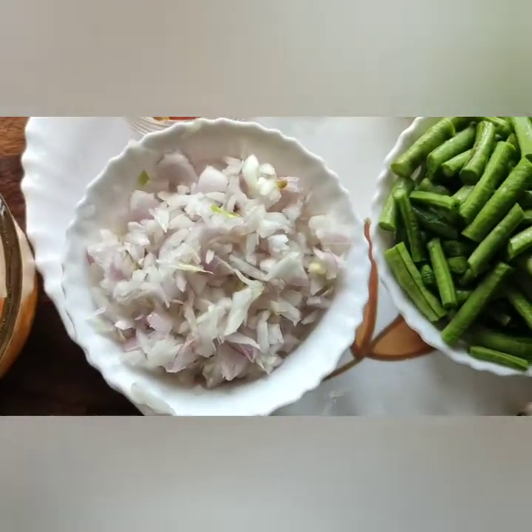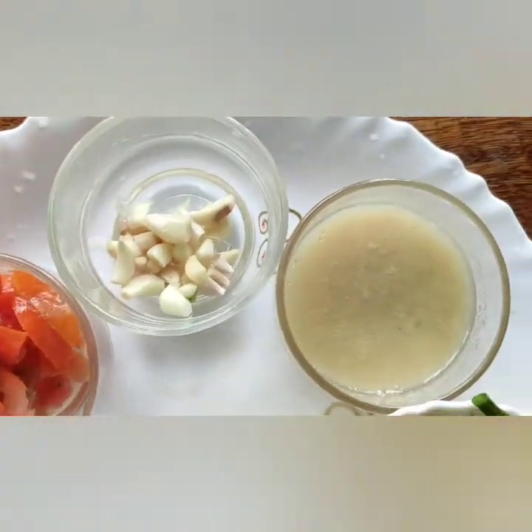For this recipe you will need: 1 cup of cowpeas, 2 onions, and 1 tomato.